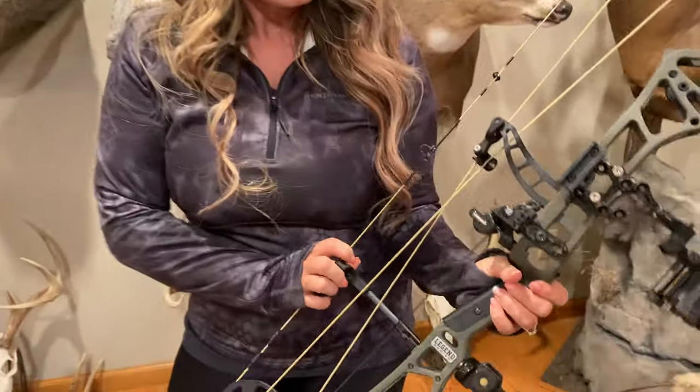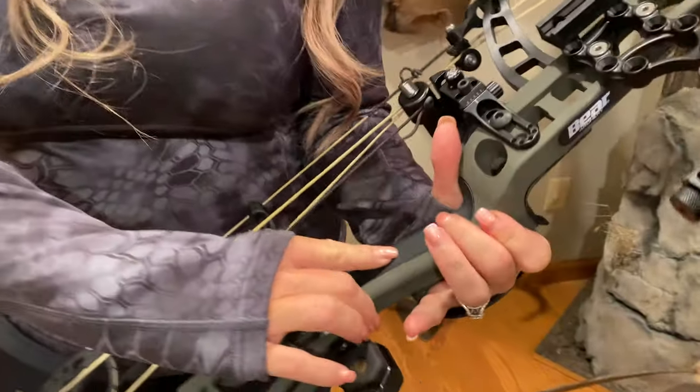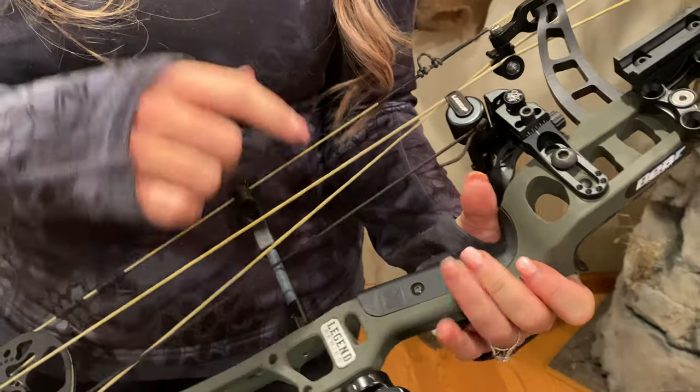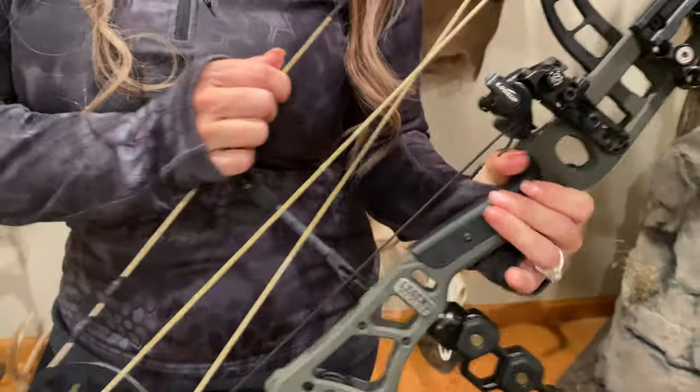It's super quiet and has virtually zero vibration. You can dial in the custom fit and feel of this bow by replacing the grips. There's two included — one's the VersaGrip and the other is the NanoGrip — so it really gives it that custom feel in your hand.